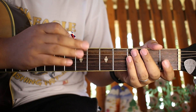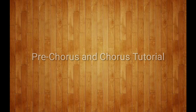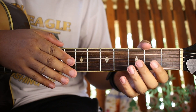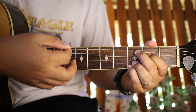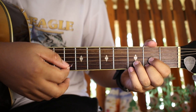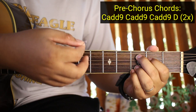So ganyan guys yung mga verse. Pagkatapos nun ay pre-chorus na sya. So dito na ngayon tayo sa pre-chorus - dito na yung banda. So why do I disappear when you come near, make me feel so small. So dyan yung banda. So yung mga chords natin sa pre-chorus ay C add 9, tapos C add 9 ulit, tapos C add 9 ulit, tapos D.